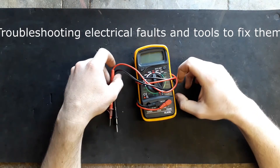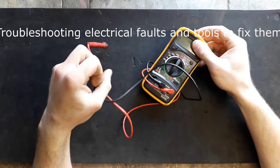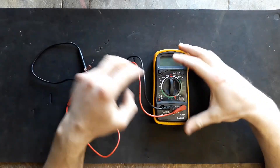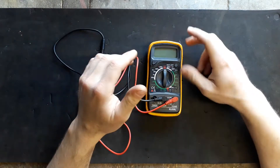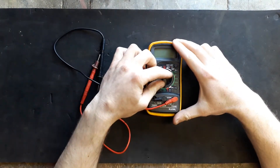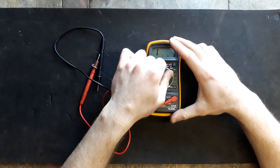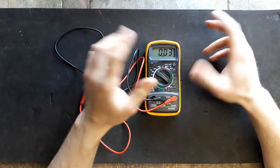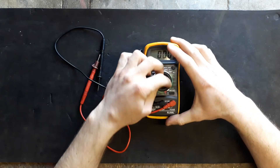Starting off with probably the most basic tool everyone should be familiar with is the multimeter. This one I have is just a really cheap one — I got it for like five quid or so. It's a basic multimeter but you can do a lot of checks: you can measure volts, current in amps, resistance, and depending on what the situation might be, you can do a continuity check.